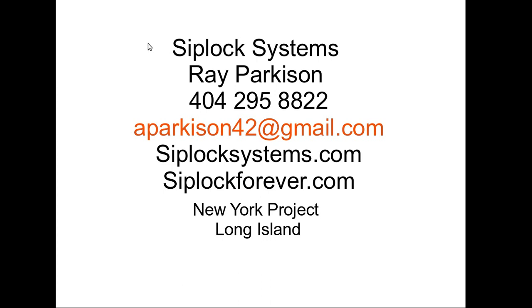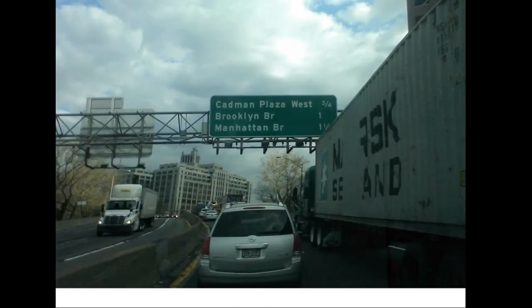My name is Ray Parkeson. I'm with SIPWOC Systems. All of our contact info is here and this is a project on Long Island in New York. It's a three-story and we're going to be walking through the basics. Here I am going up through Brooklyn on my way to Long Island from Atlanta.